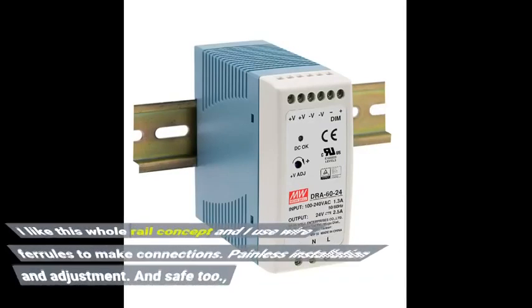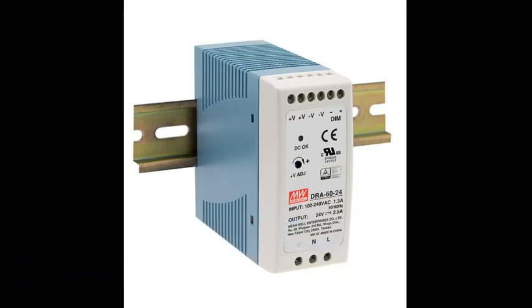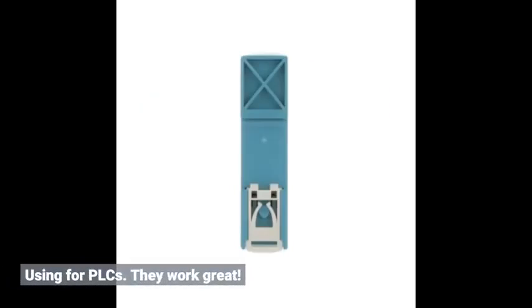I like this DIN rail concept and I use wire ferrules to make connections. Painless installation and adjustment. Using for PLCs — they work great.